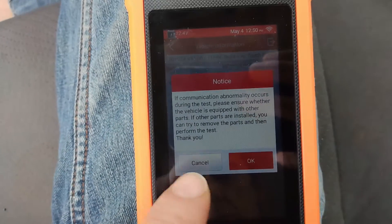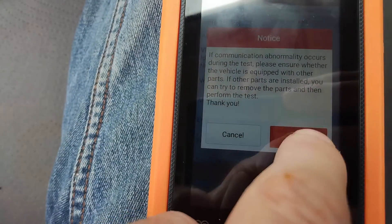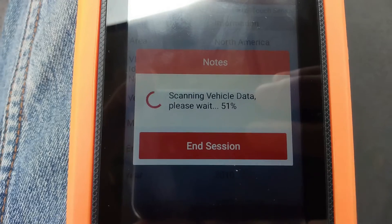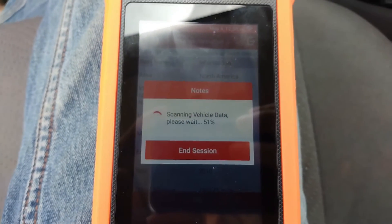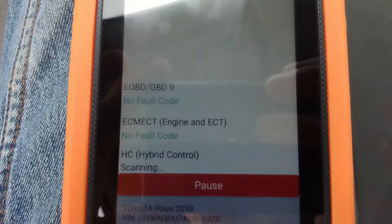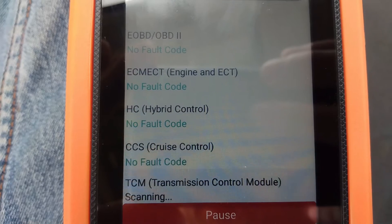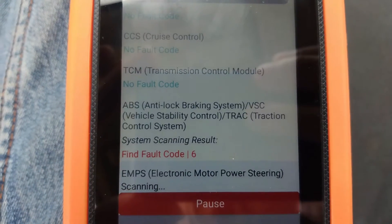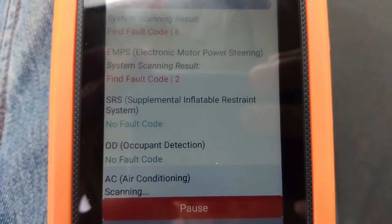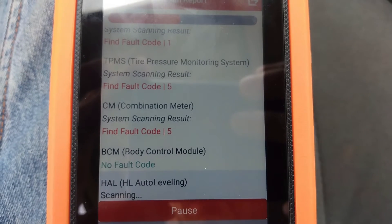Now it's scanning all the available data. There were no fault codes at first, but I knew this car has a lot of issues. And there we are — it found fault codes. Electronic motors show up. So this will help me a lot in figuring out everything that is wrong with this car.